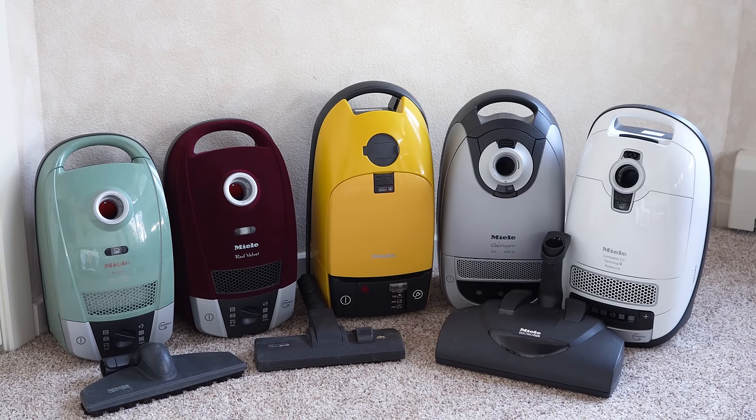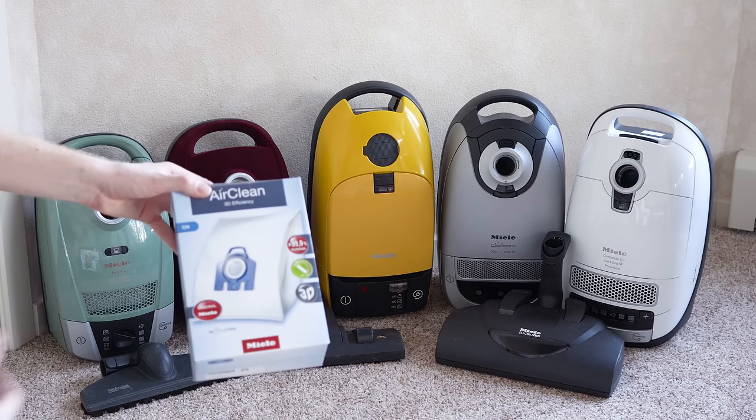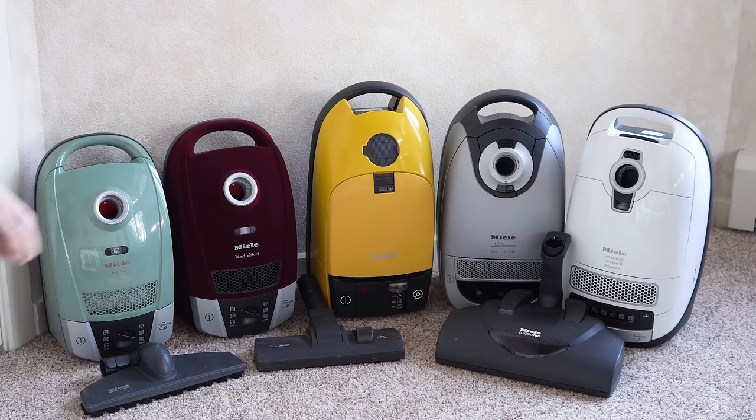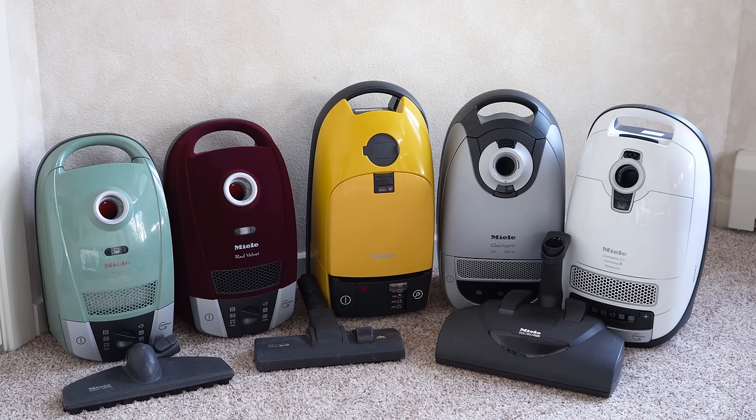Those are my tips as a technician on keeping your Miele vacuum up and running for years to come. Typically they're designed to last a thousand working hours. To recap: buy genuine bags, change your filter once a year, clean the hair out of your brush roller. Make sure you hit that thumbs up button, consider subscribing, check us out on our other platforms, and have yourself a wonderful day.